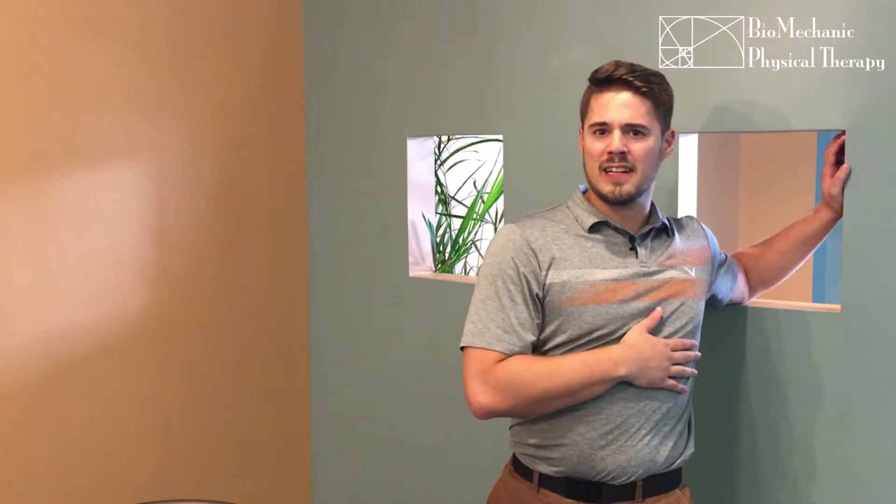Hold for about 15 to 20 seconds each, about four or five times on each arm, as much as you need to. If those don't address your shoulder problems, we'd love to help you out here. Give us a call at either Virginia Beach locations and follow us on social media including YouTube and Facebook so we can help you out with any further issues.